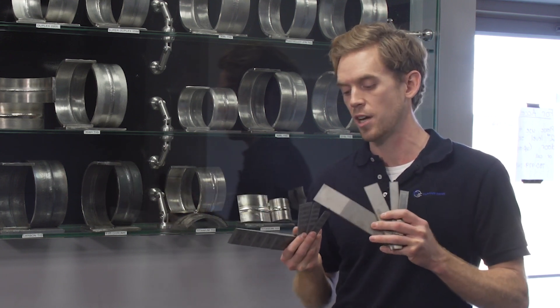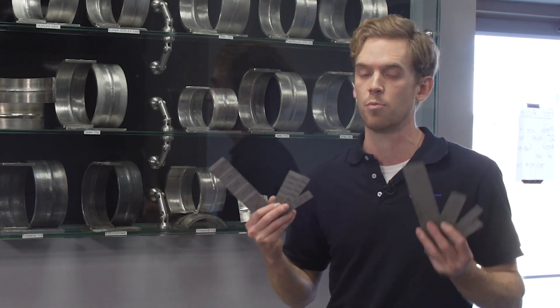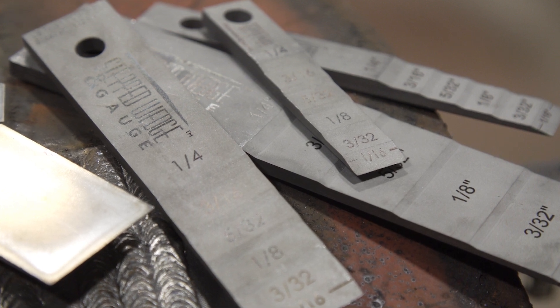We have a 4 inch model, a 6, a fat 6, and a fat 8. So whether you're doing big bore or small bore, we've got all your bases covered. Travis, you've had some experience with these wedges — what do you think?